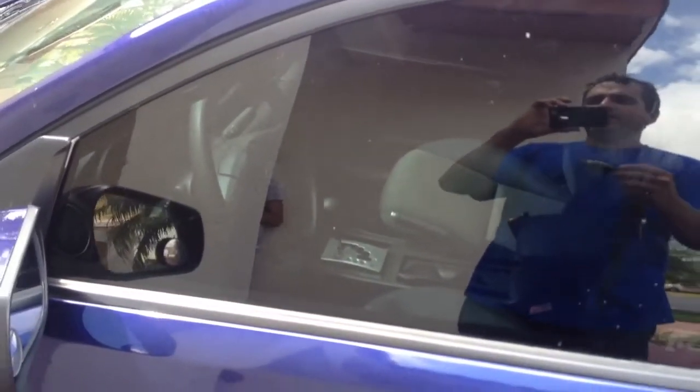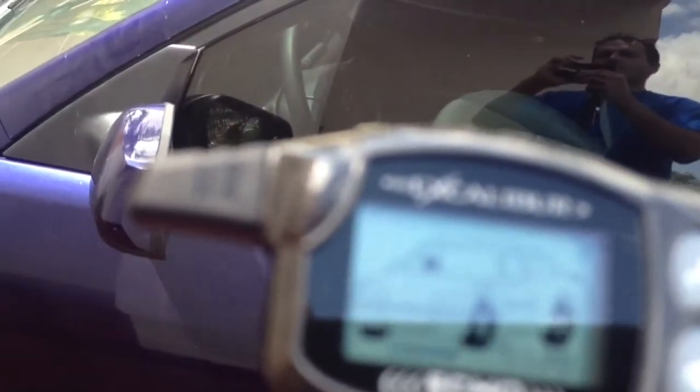This one is the Excalibur 1510 and it's got a lifetime warranty. Thank you for watching this video. This alarm was installed in Miami, Florida in the Kendall area.